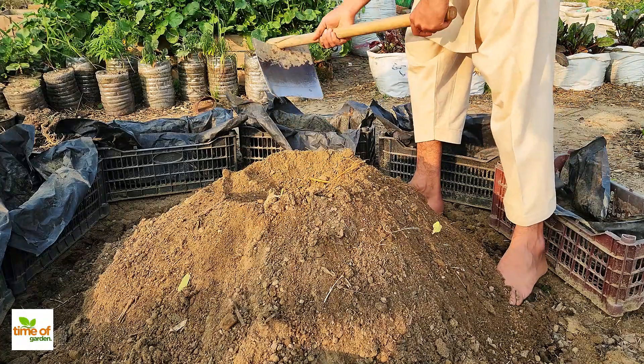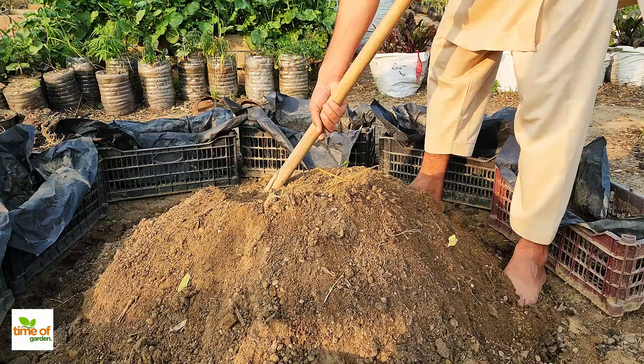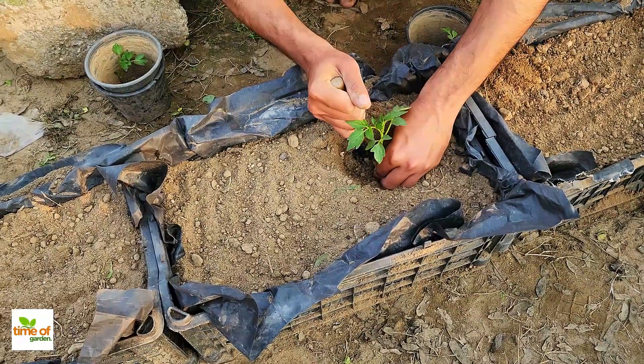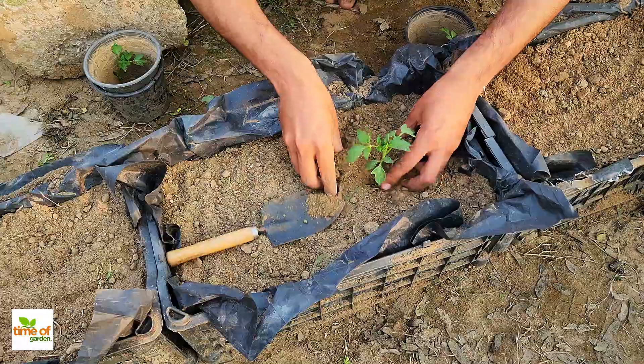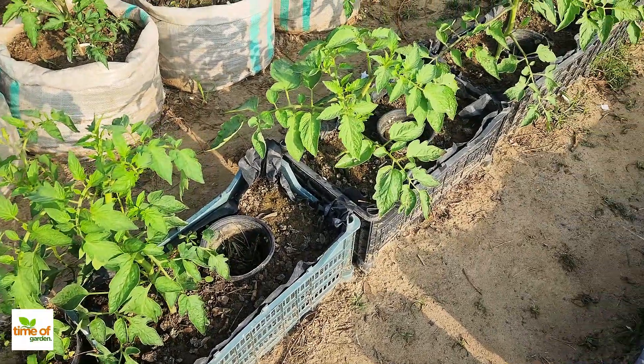You're going to be amazed at how easy it is to give your plants a fresh start with just a bit of effort and the right mix of ingredients. We're about to transform old tired soil into a nutrient-rich environment where your plants will thrive. Let's dive right into it, and by the end of this, you'll have soil that's ready to nourish your plants immediately.